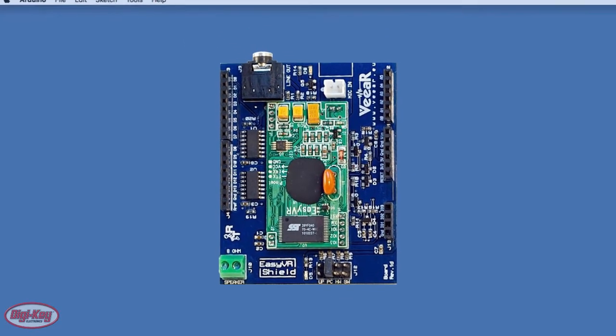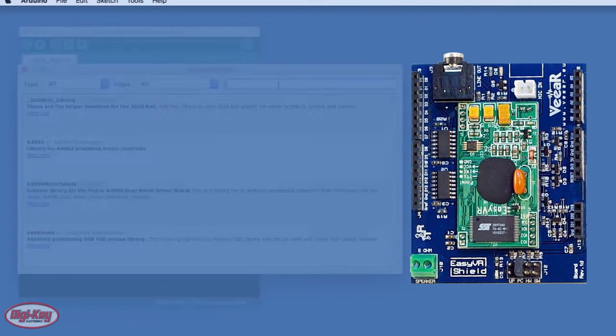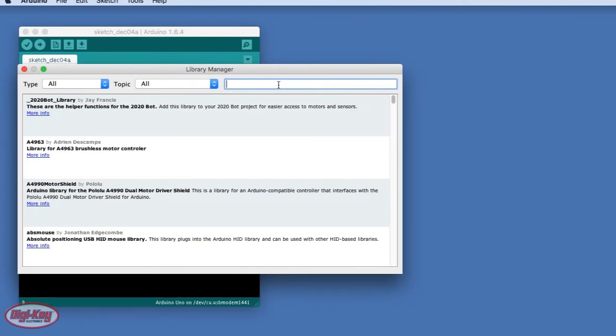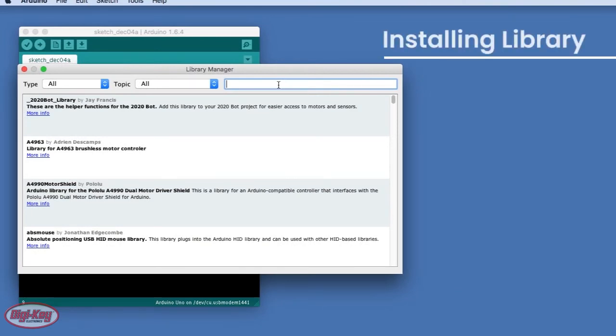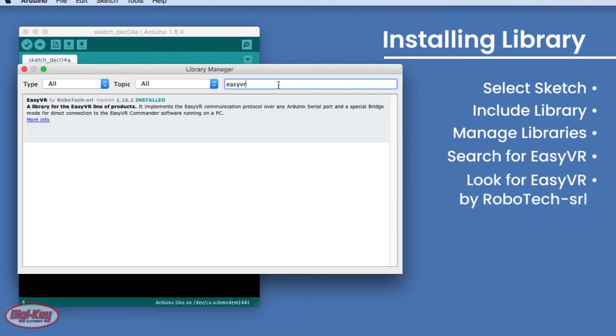The Easy VR shield is a very complex device that has its own protocols and messaging system, and so instead we'll be using a library. To install the library, go to Sketch, Include Library, Manage Libraries, and then search for Easy VR. Look for Easy VR by Robotech on the search results and click Install.